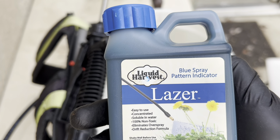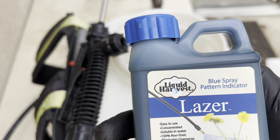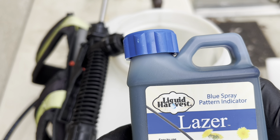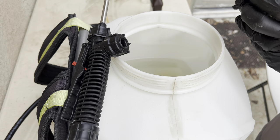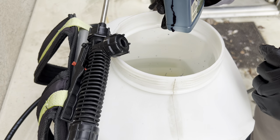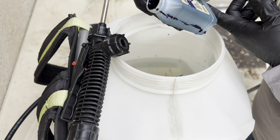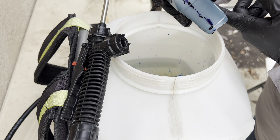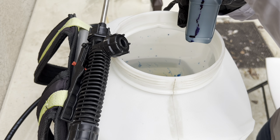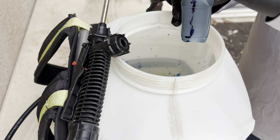The last thing I'm going to add is the blue marker dye. The rate it calls for is about a half an ounce per gallon of water; I'm not going to measure it precisely — I'll just add a little bit to the tank. You can add more or less depending on how dark you want the solution to be. One thing I'll say: be careful with this marker dye. I always like to have a little towel nearby in case of spills — you want to keep it in the tank, not outside the tank.